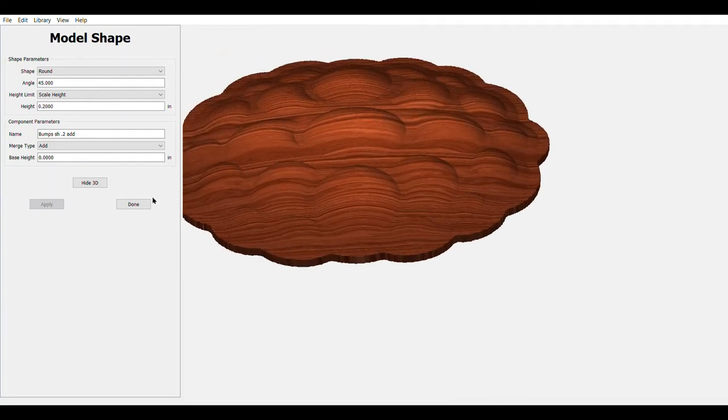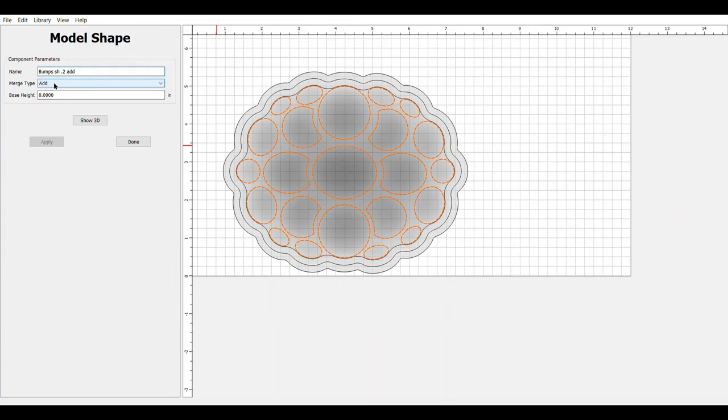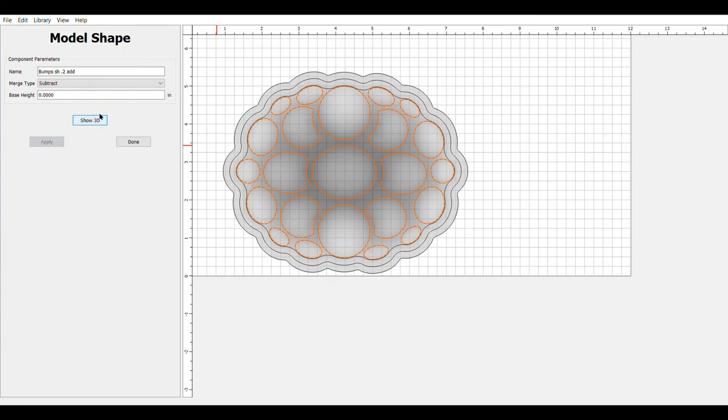We're going to close that out — remember, once closed we can't make major changes to it, we may have to rebuild it. But we can still do some limited changes. We'll go into bumps and one of those limited changes is merge type. We'll do a subtract just to see what it looks like — you can see it now has divots as opposed to bumps. Looks kind of cool — it's just something to remember that you can do and how it functions. So we'll go back, put it back to add, and we're done.